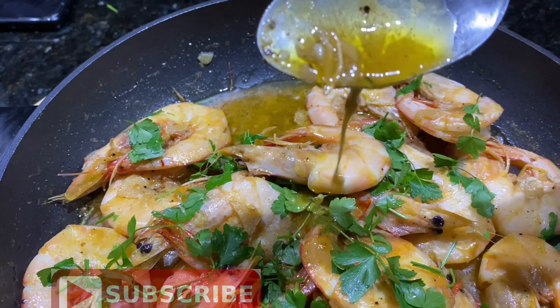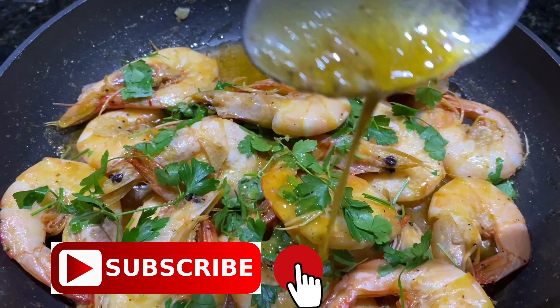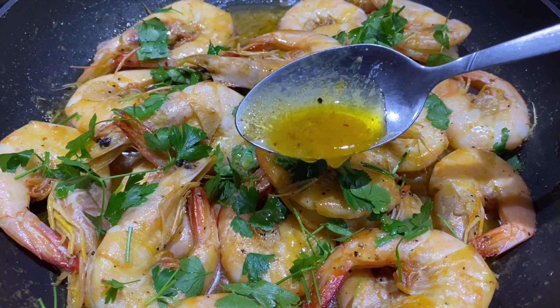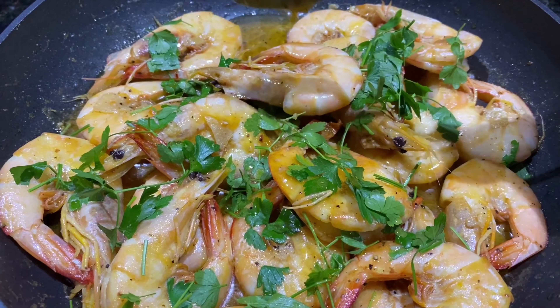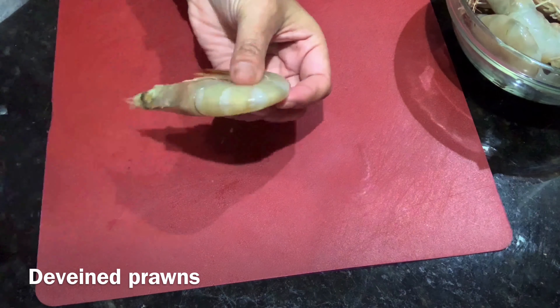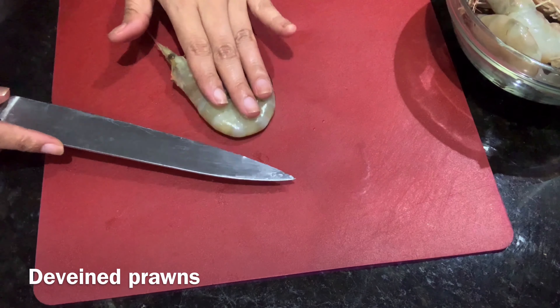Hi guys, welcome back to my kitchen! Today I am going to make this super easy, super delicious garlic butter prawns. So let's start with our prawns — we have to devein them by cutting the back of our prawns.